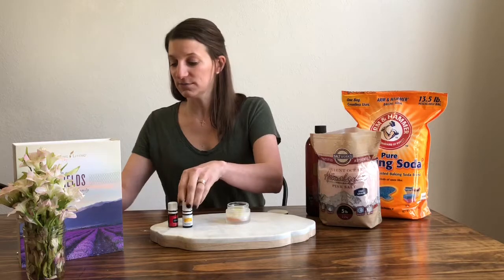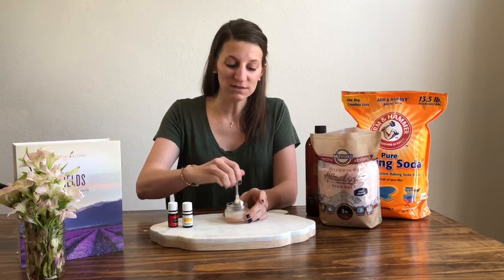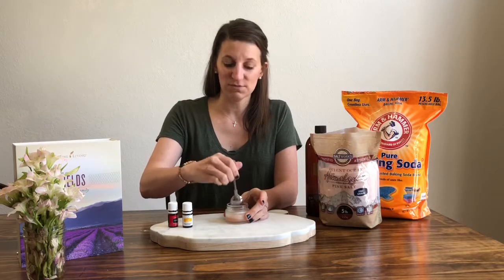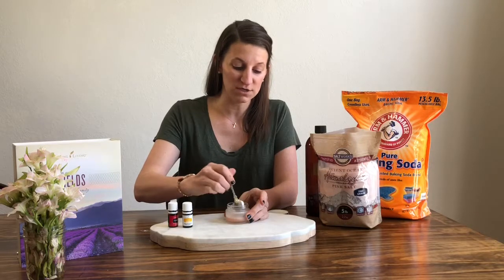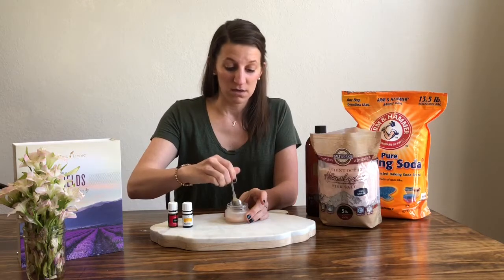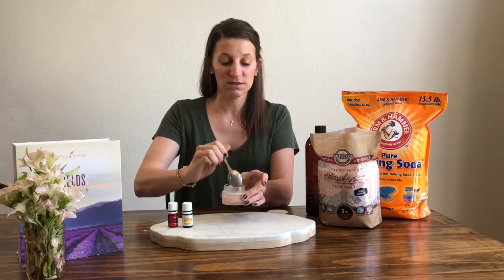I'm just going to take my spoon and stir this little recipe together. What I'm wanting is kind of a loose paste so that it goes on smooth. I don't want to scratch my skin or have it be too abrasive, so make sure you have plenty of carrier oil in there. I'll show you the consistency on my spoon — I actually got it right this time. You want a good drippy consistency, and once you've gotten that, you're good to go.